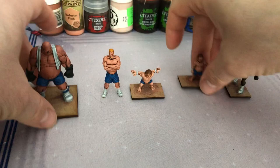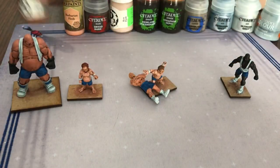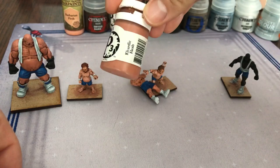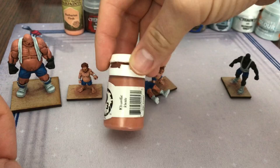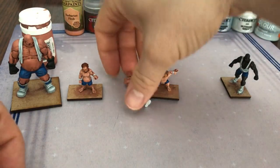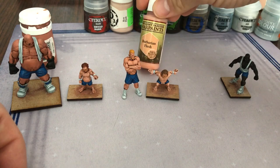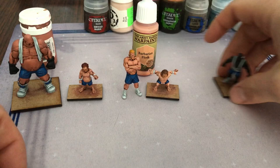These two guys here got Cardic Flesh as their first flesh base, so I gave them full coverage — didn't get the pants, hands, and boots of course, but their skin was fully covered in Cardic Flesh. These two guys here — one came off his MDF temporary base — they got Barbarian Flesh, an Army Painter color, just for a slightly different tone.